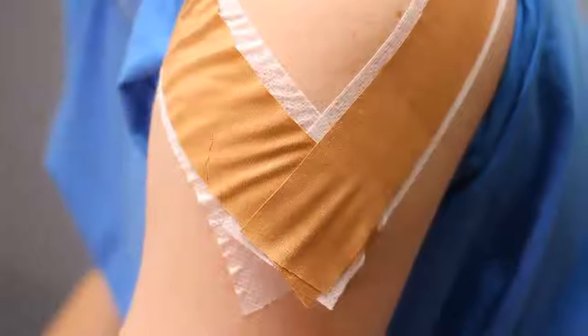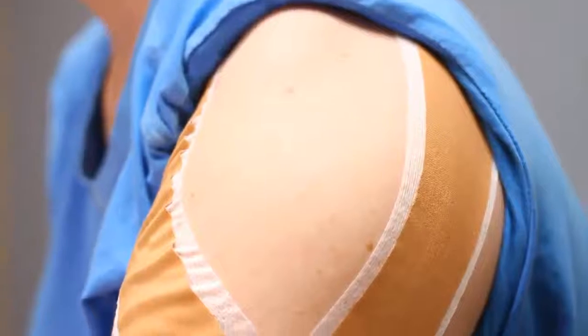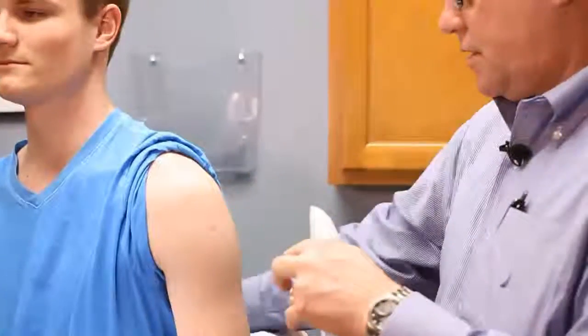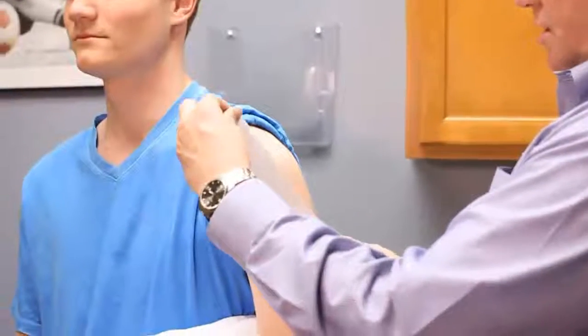One of the things that we do quite frequently for folks who have shoulder pain or loose shoulders, who want to be able to use that arm through the full range of motion but maybe have a buffer for the stress on the shoulder, is we will frequently tape the shoulder to provide some structural buffering and support. Riley still wants to remain active and he's got shoulder pain, so this tape can act as a surrogate for his joint structures that need to get stronger at this point.